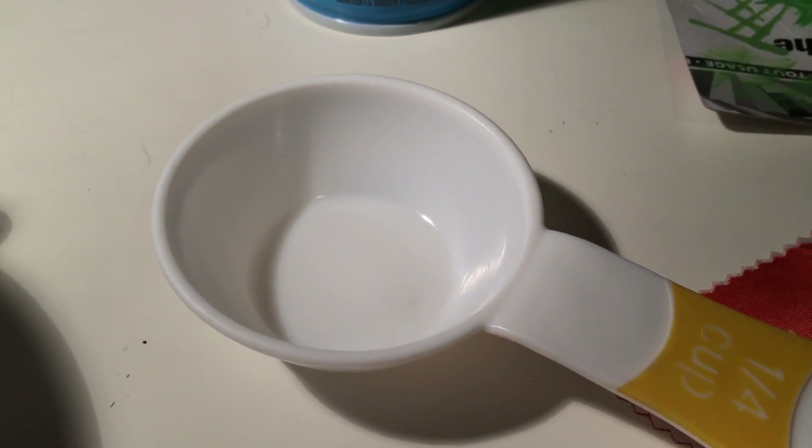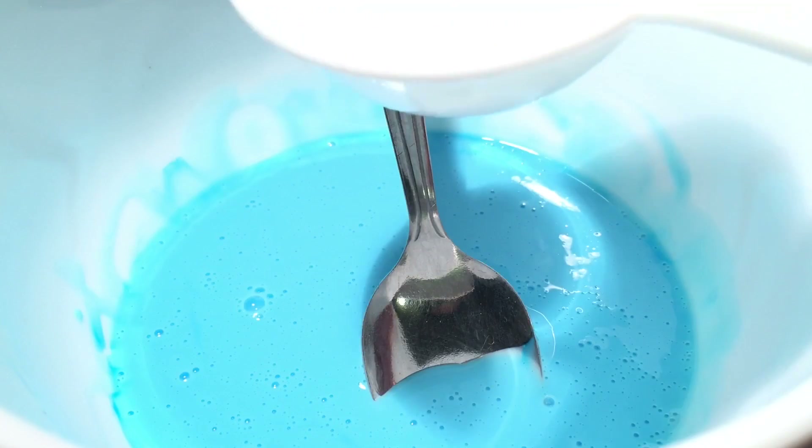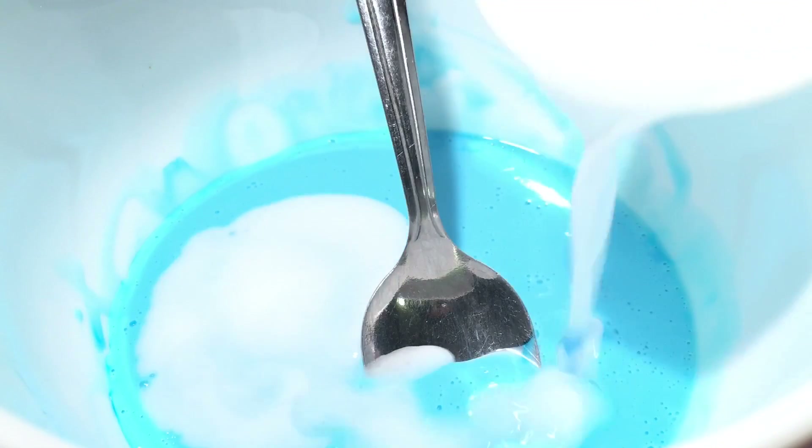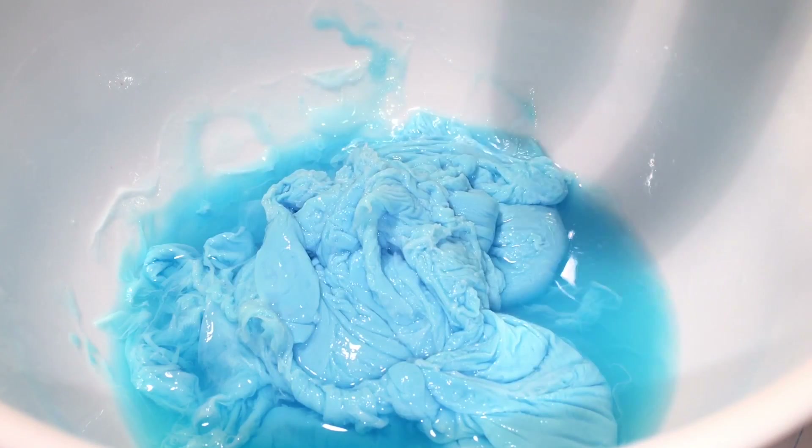The next step is to measure one-fourth cup of liquid starch and pour it into the blue glue. Now we stir until we get a slimy-like substance. To thoroughly mix this, we have to use our hands.